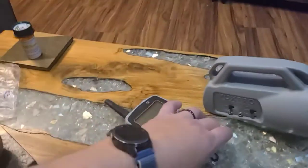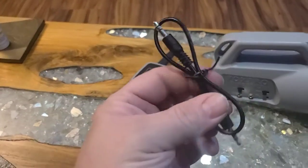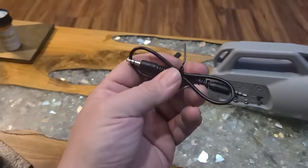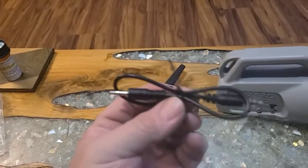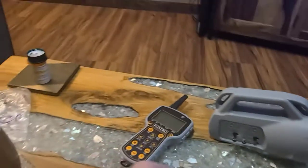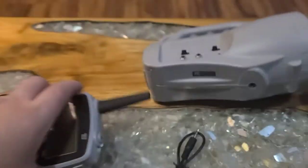First thing you're going to need is obviously the Fox Pro Inferno. It comes with this little cord here — if you don't have one, it's just a 3.5mm stereo cord, male to male. You plug it in right here, and then you plug it in this one right here.